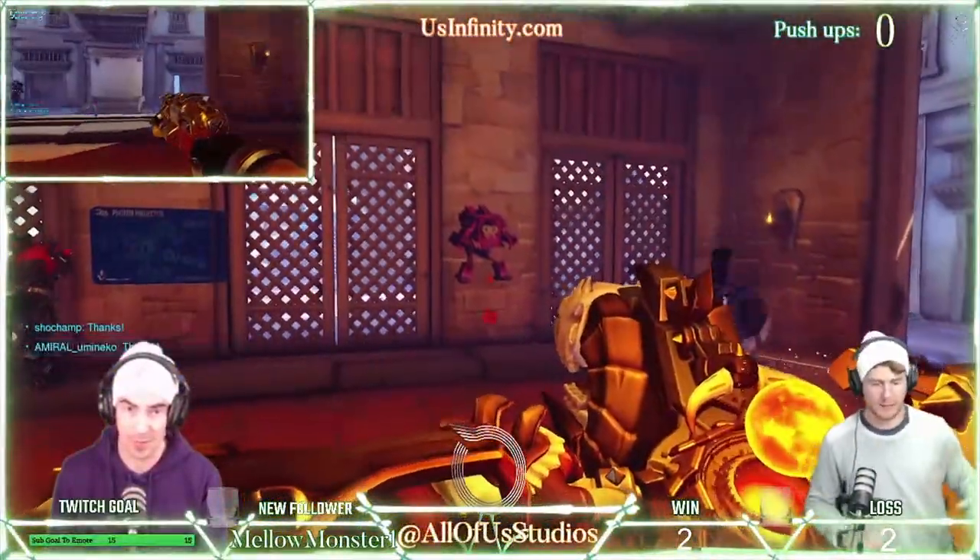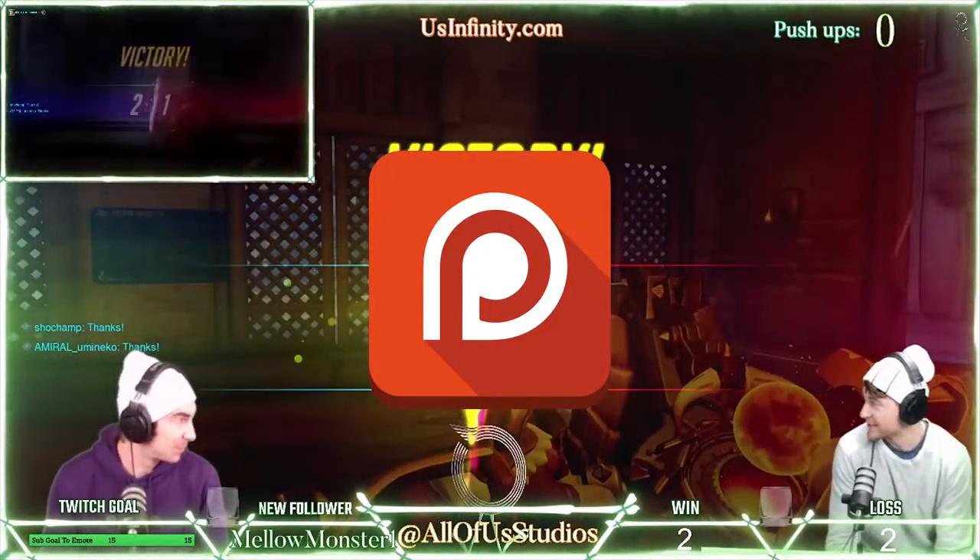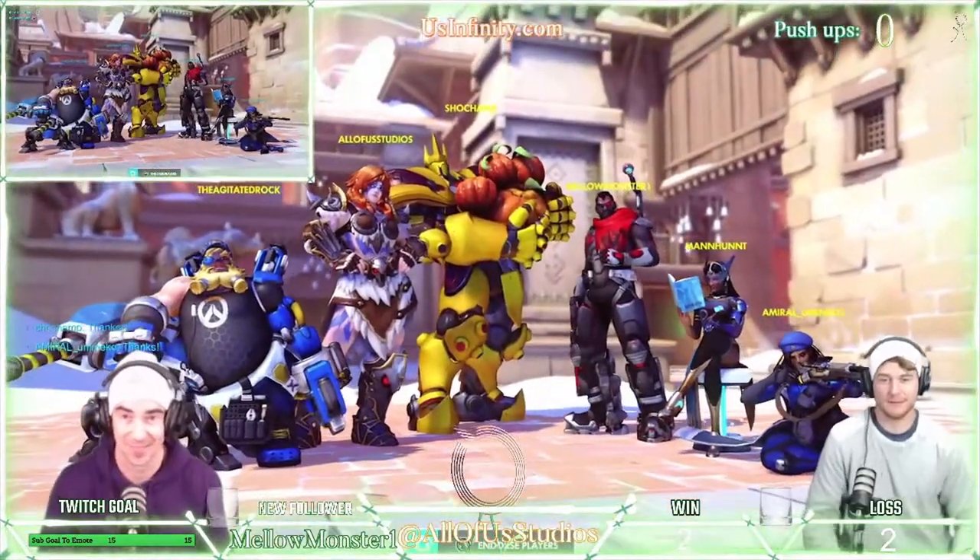And we have a Patreon page that you can go check out as well too. Patreon.com slash allofustudios. Thanks for tuning in to All Play Daily Clip.